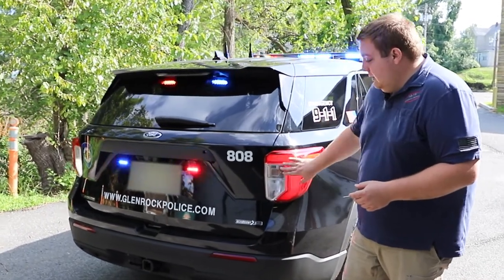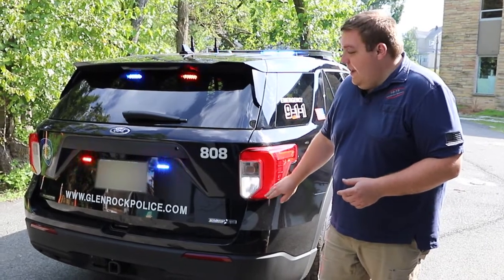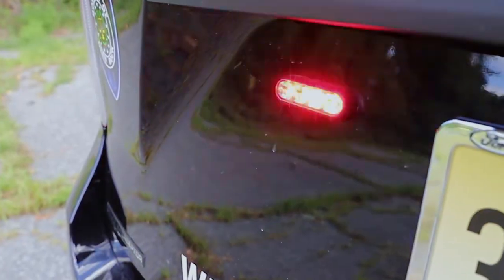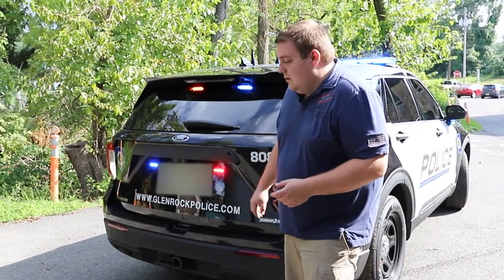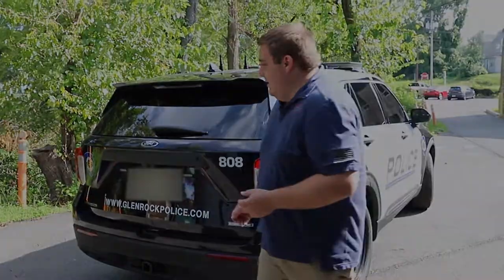We've shut the flashing off in park at both the ring and the hideaway, and in reverse it also gives them an additional white steady. At the license plate we have 3-inch SoundOff Signal M-Powers in tri-color with the white override feature for reverse, helping with backing up at night and providing additional scene lighting.